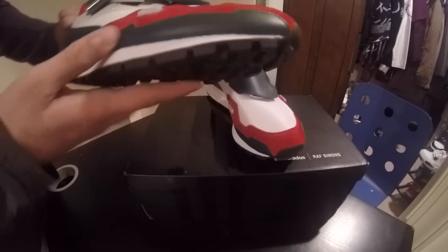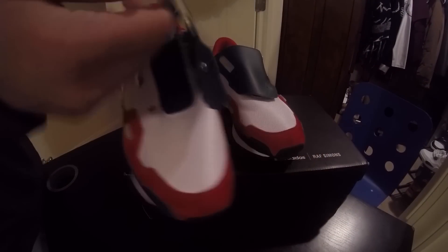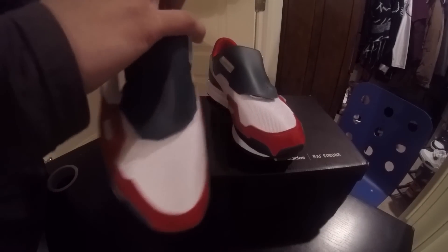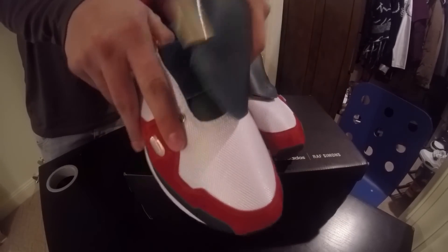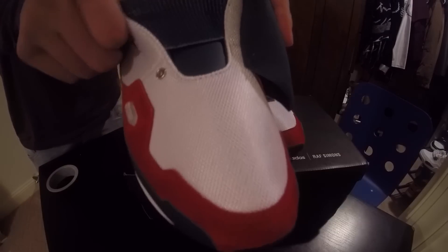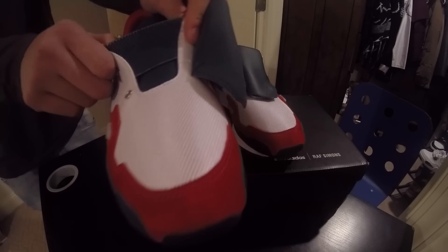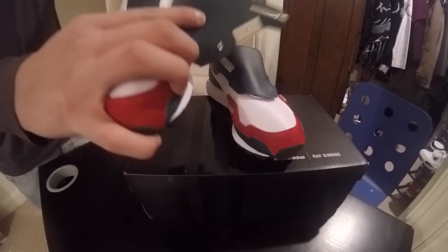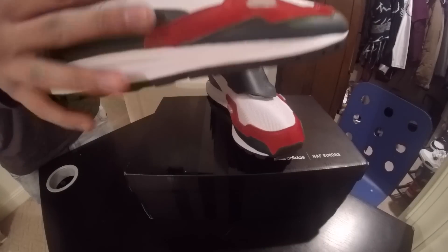And then go to the strap, or the tongue, whatever you guys want to call it. Clips on. Clip it off. And then when you open it, there's this little band right here that will stretch so you can slide your finger in and out. And there's another green leather on the tongue right here. A little button, stainless steel belt.